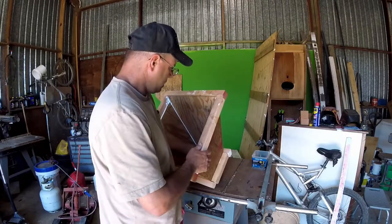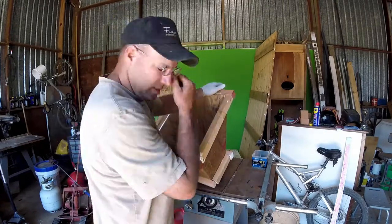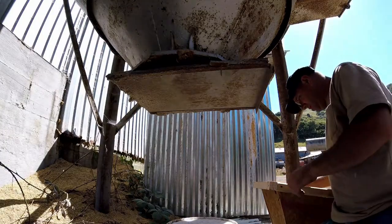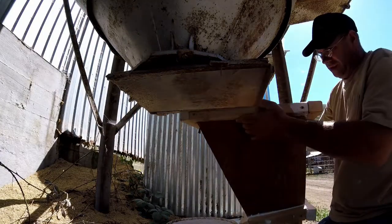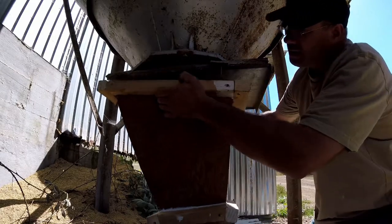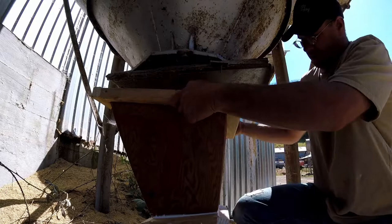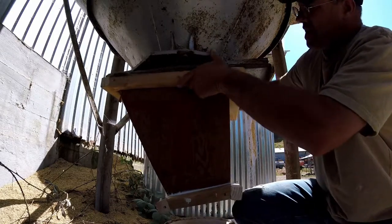And I'm just going to put four screws in it just to hold it up for now. It's just a trial piece. I do have plans to make them out of steel, but this seemed like a fast quick fix.